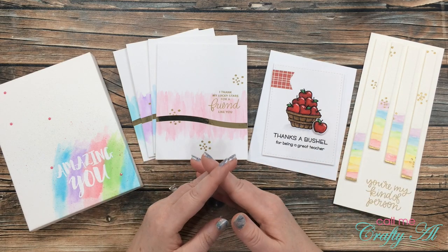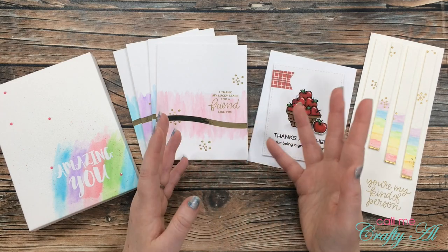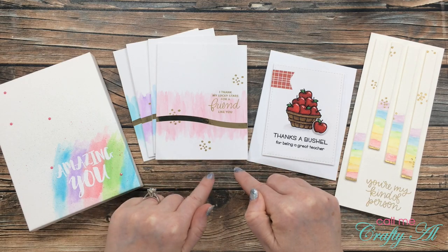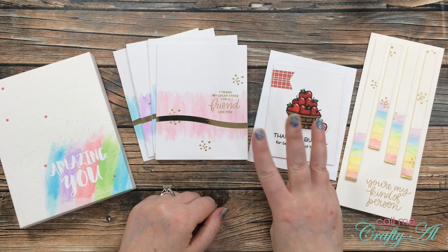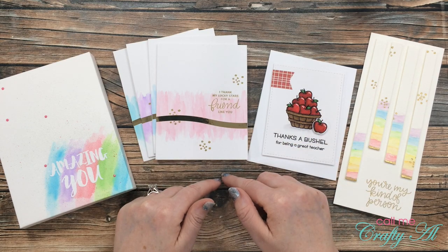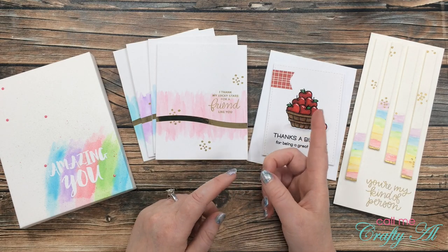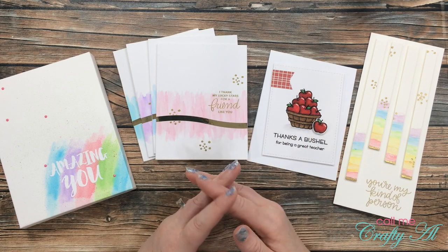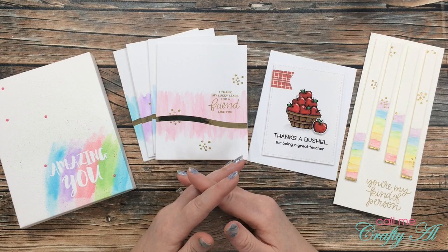In the subject line of the email, put 'Arteza prize winner,' and in the body just say 'Hey, I won the Arteza giveaway.' Then you'll need to come back to this video and leave a comment below with the first three letters of your email address. This is to ensure the person who owns the YouTube account owns the email address that is trying to claim it. When I did my 10,000 subscriber giveaway, I did have one of the gift cards attempted to be claimed by the non-prize winner, which is why I have you do that.